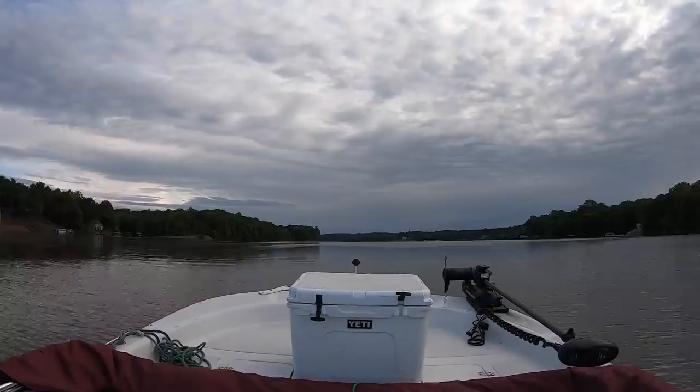I got about a dozen bluegill in the boat. I got some chicken in the cooler, so I'm gonna make a run, find me a place, anchor up, see if we can get some catfish.